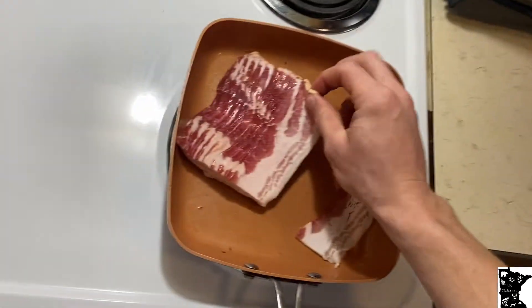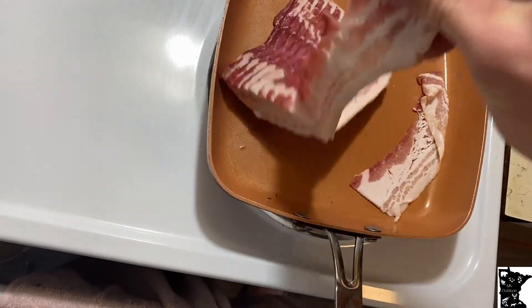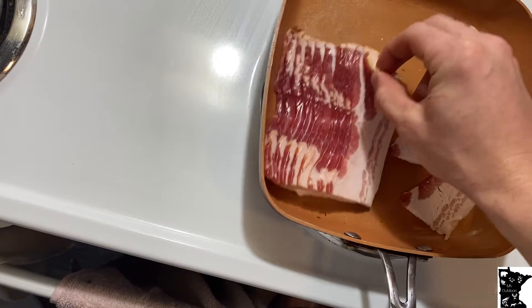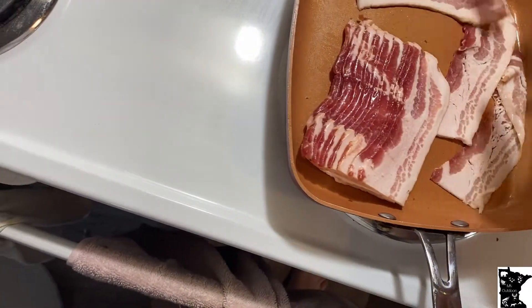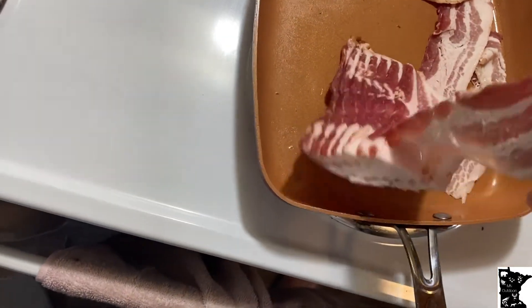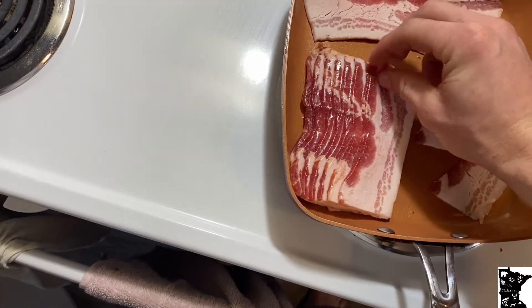Bacon is basically your own preference, just depends how you like it. If you like it crispy, like me — I like it crispy. Some people like it where it's barely cooked, like my grandpa. He could nuke his in the microwave and eat it. Kind of gross, but bacon is your own preference — cook it how you like it.